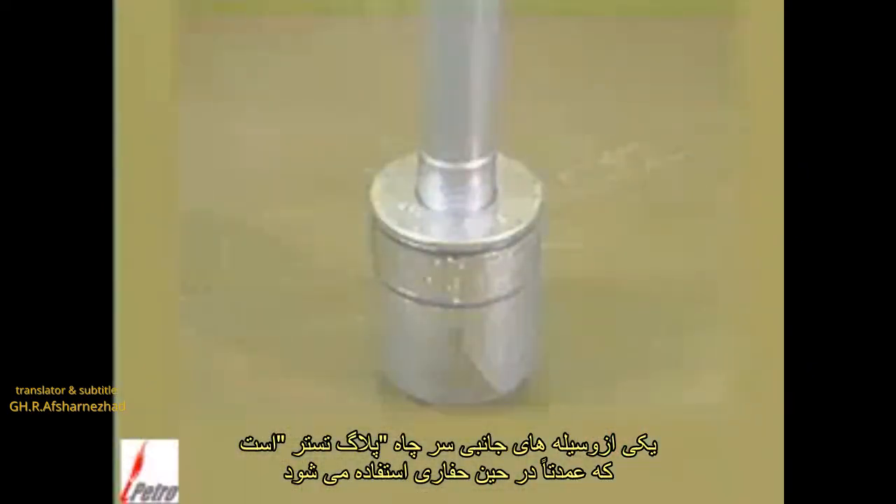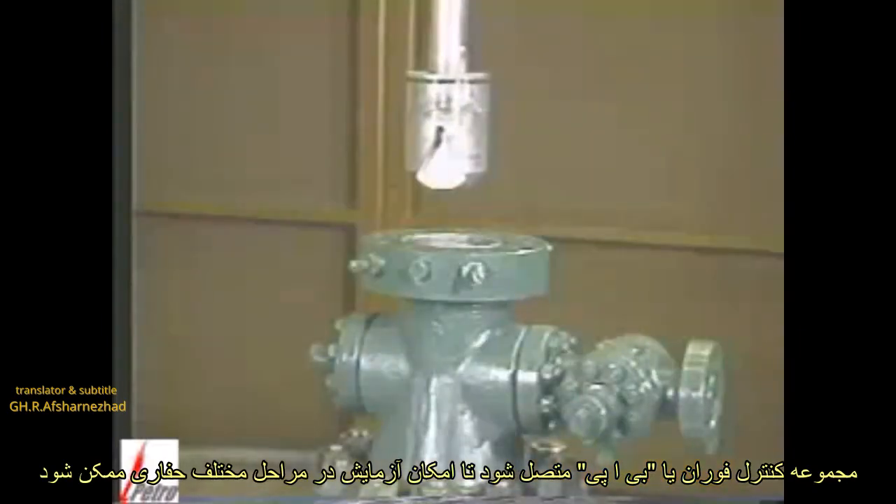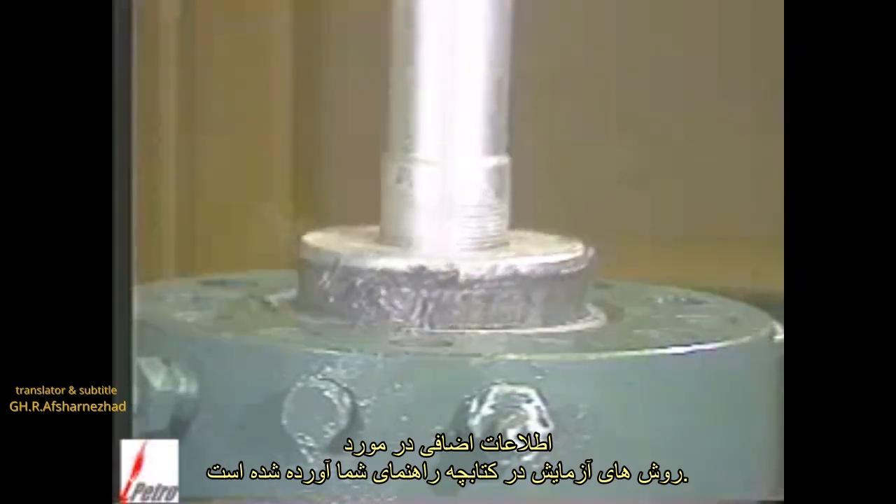A test plug is a wellhead accessory used primarily during drilling. The test plug allows the casing head top connection up through the BOP stack to be tested during the drilling stage. Additional information about test procedures is given in your manual.